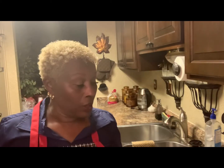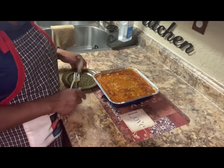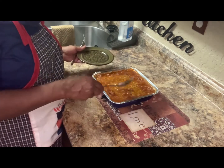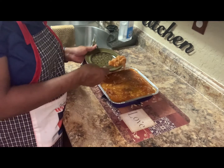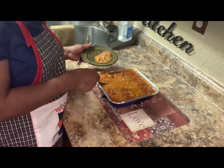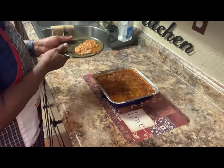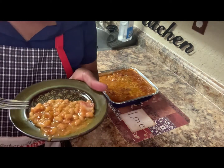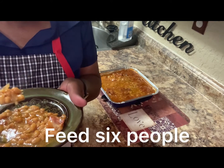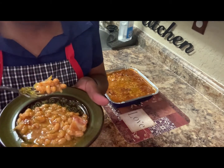Now the baked pork and beans are finished and they're ready — I want to show them to you. The baked pork and beans look good! This right here would feed two people. You can see through the bell pepper, you can see right through the onion — you can tell they're cooked.